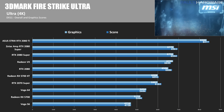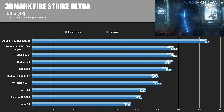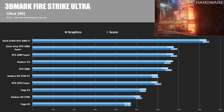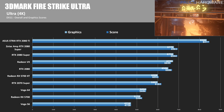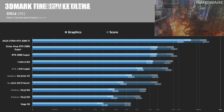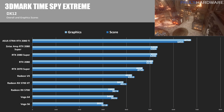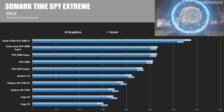Starting with 3DMark Firestrike Ultra — a 4K DirectX 11 synthetic test — using the Founders Edition RTX 2080 as my zero point, the 2080 Super Founders Edition is 3.8% faster, and the Zotac 2080 Super is 4.1% faster versus the standard RTX 2080. The 2080 Ti is 28.3% faster. In 3DMark TimeSpy Extreme, a DirectX 12 synthetic, the 2080 Super Founders Edition is 3.3% faster, the Zotac is 3.7% faster, and the 2080 Ti is 31.4% faster. We're seeing a zero to five percent improvement for the Super cards consistently.